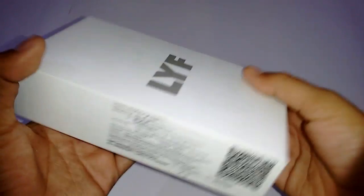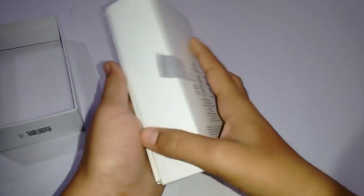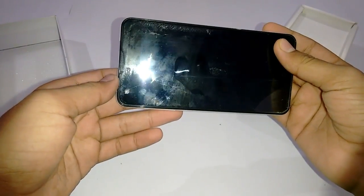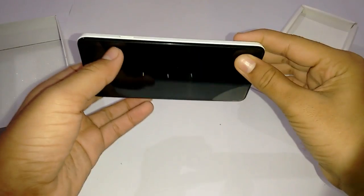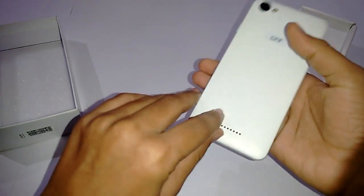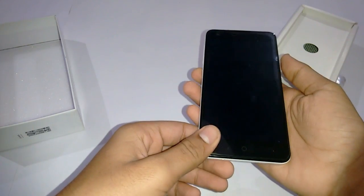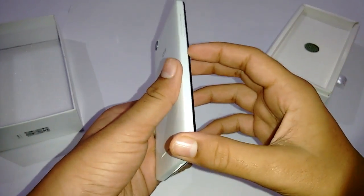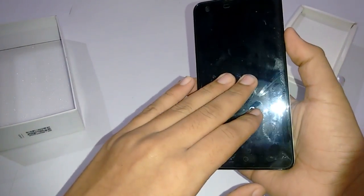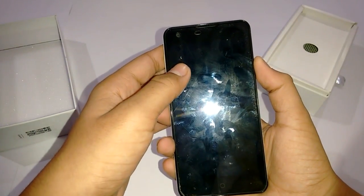Let us open the box. The first thing you get is the phone itself. I've actually applied a tempered glass on it to prevent it from cracking, and I'd say that if you're buying this phone please apply tempered glass on it as it will protect it. Talking about the build quality, it is made of plastic and the screen is a 2D display.